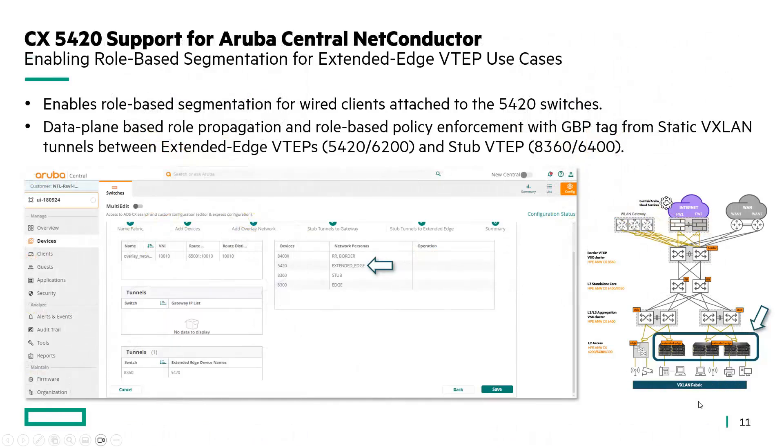Moving forward with dynamic segmentation, Aruba Central Net Conductor will support the CX5420 by end of this year, and will enable role-based segmentation for wired clients attached to the 5420, with enforcement on the egress of the VXLAN fabric using the extended edge VTEP functions, like the current 6200 switch family.